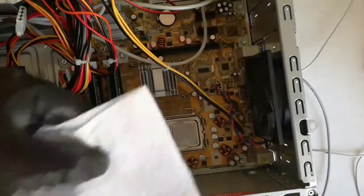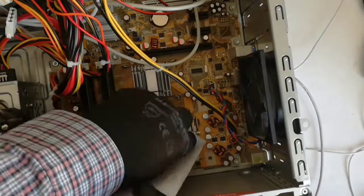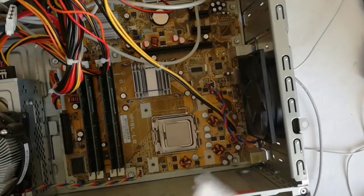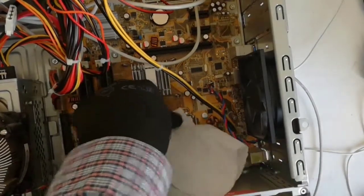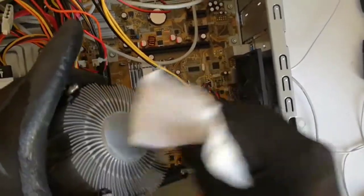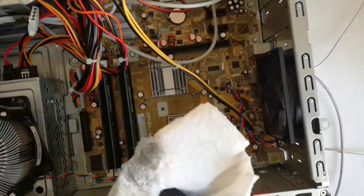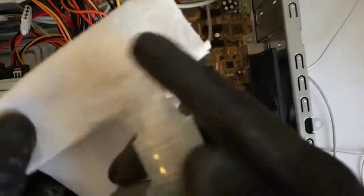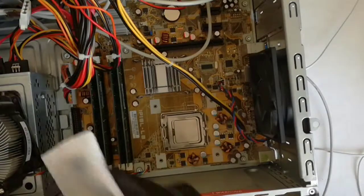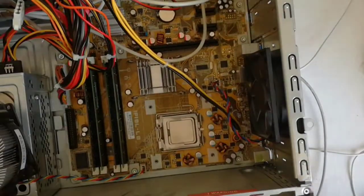Now I will clean the CPU from the thermal paste. First I wipe with a dry paper towel. I wipe the heatsink too. And now I will wipe with isopropyl alcohol.